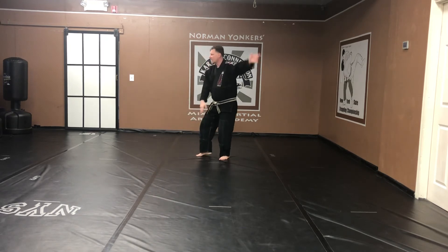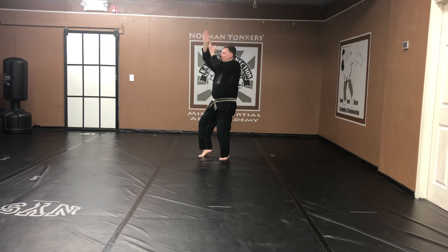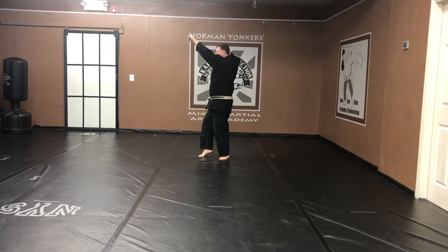Step back. Draw back. Cat stance. Exhale. Slow. Hand comes up. Prepare for the next move.